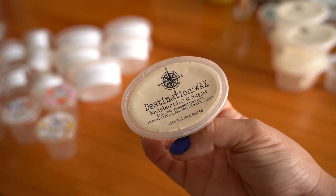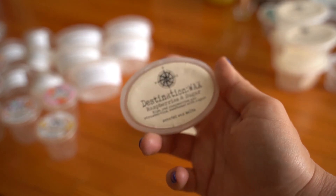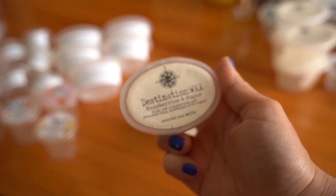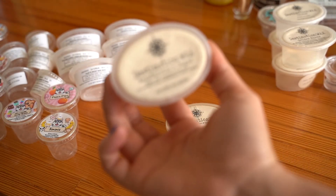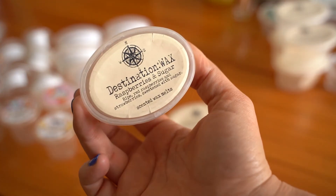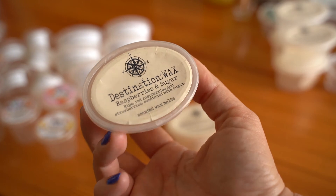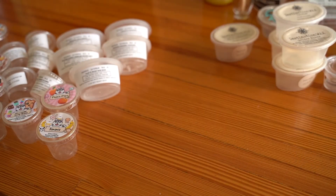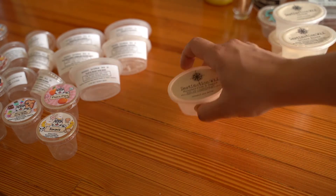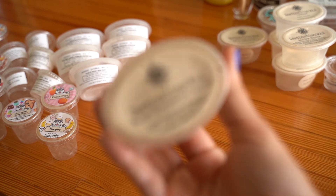Most of these Destination Wax samples I had a really good experience with last month. Raspberry and Sugar is ripe red raspberries and strawberries sweetened with sugar. I really loved it — super strong. It did pull slightly chapsticky vibes but I didn't mind it as much in this scent. Would repurchase, probably just in another scent shot rather than a loaf.